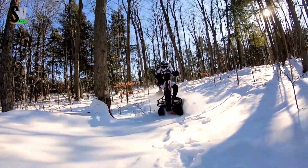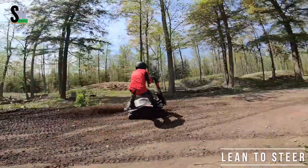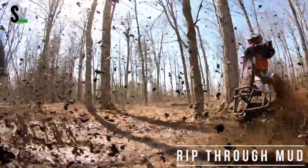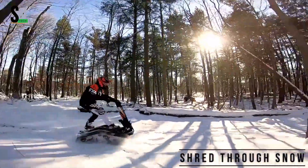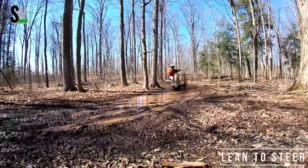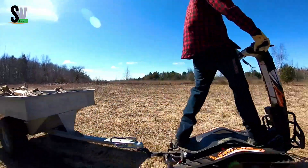Featuring a low center of gravity and precision steering, it delivers tight, responsive control for a ride that's both wild and stable. Compact and foldable, the Shredder is easy to transport, yet its aggressive stance and bold design demand attention. Perfect for off-road adventurers, it transforms any landscape into your personal playground.